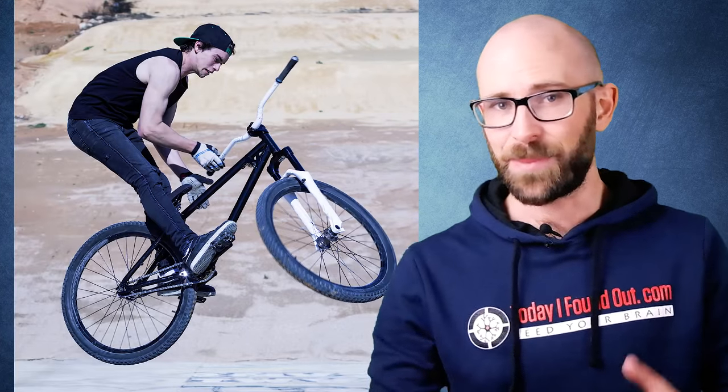Indeed, many BMX bikes for men are now designed with the slanted crossbar to reduce the chance of injury while doing tricks.